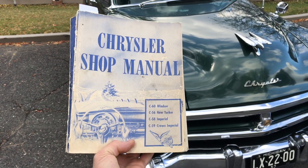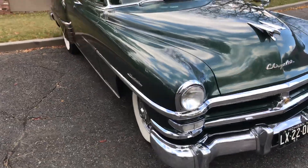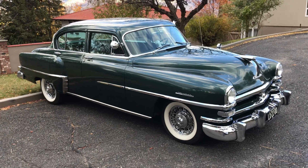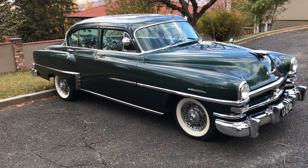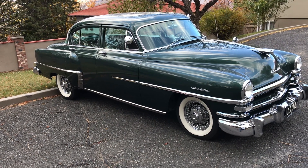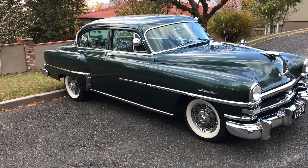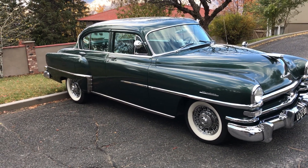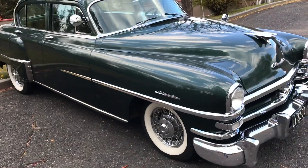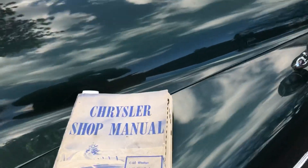This car does have a torque converter. For reference I have the original 1953 shop manual that covers the Windsor, the New Yorker, the Imperial, and the Crown Imperial. In my earlier video we talked about how to get in the car and drive it, how to use the gearshift quadrant and the clutch, and how that works together with the torque drive and how you release the throttle at certain travel speeds to get a shift from the transmission.